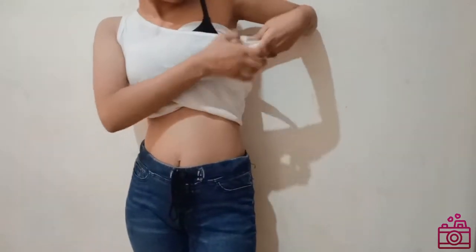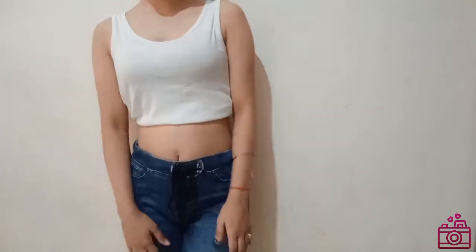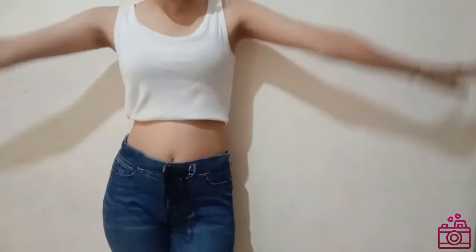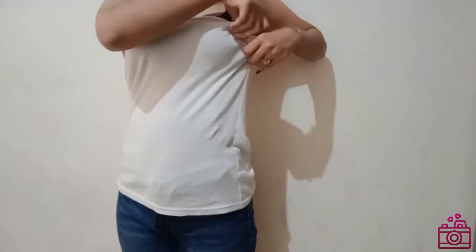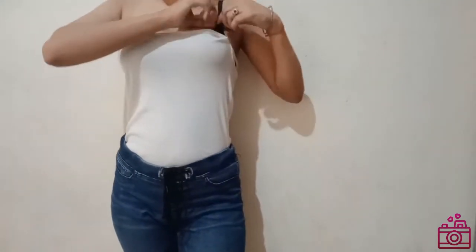We will wear it on both sides and fold it. Then we will fold it from the top and tuck it from the top — this way it will become a perfect tube top. You can wear it as well.